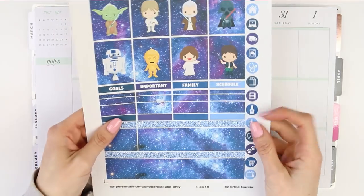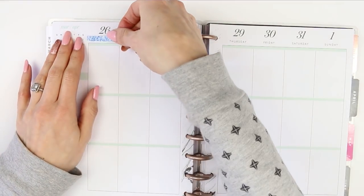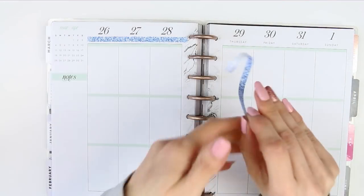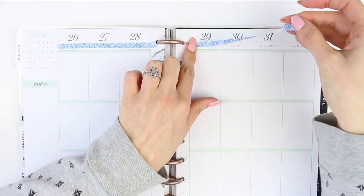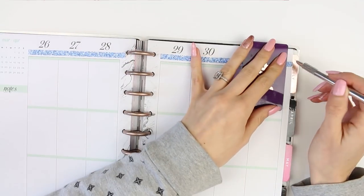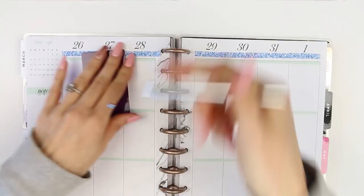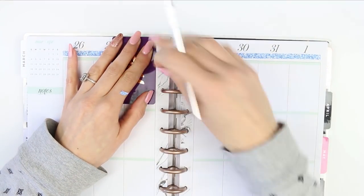So I'm going to start with the really skinny piece of washi that comes with the kit and cover up the days of the week, as the date covers are in this kit along with date dots, so I was going to be using them and this is the best way I thought to cover up the dates. I'm just taking my little knife and trimming down the washi so that way it's in the exact line as my box, just to make it look a little bit neater.